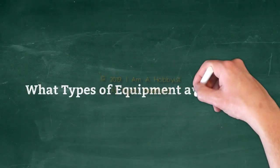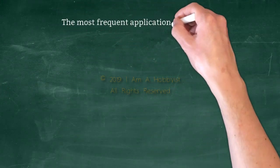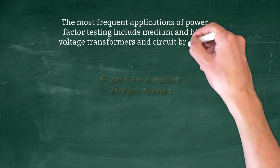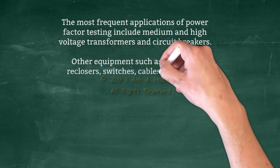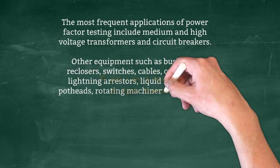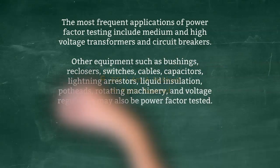What types of equipment are tested? The most frequent applications of power factor testing include medium and high voltage transformers and circuit breakers. Other equipment such as bushings, reclosers, switches, cables, capacitors, lightning arrestors, liquid insulation, potheads, rotating machinery, and voltage regulators may also be power factor tested.